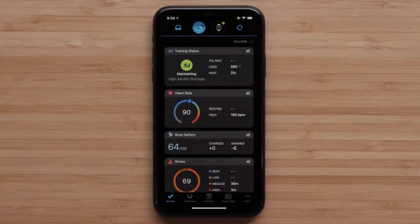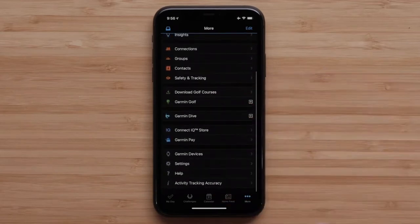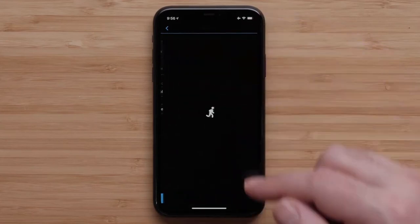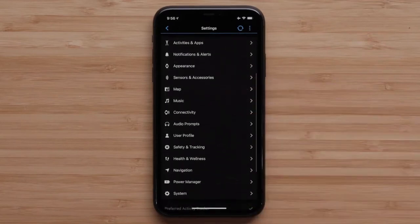On an Apple iPhone, tap More in the bottom right corner. On an Android device, tap the three bars in the top left. Now tap on Garmin Devices. Select the device you want to manage the Wi-Fi settings for. Then scroll down and select Connectivity.